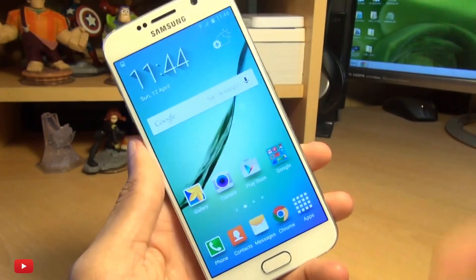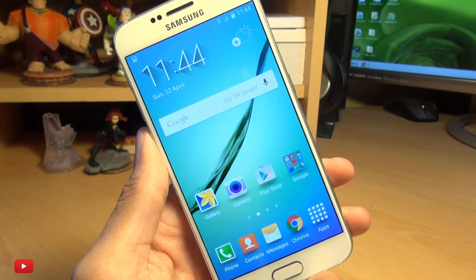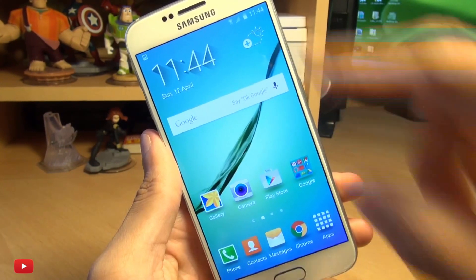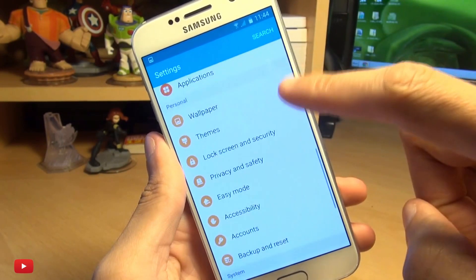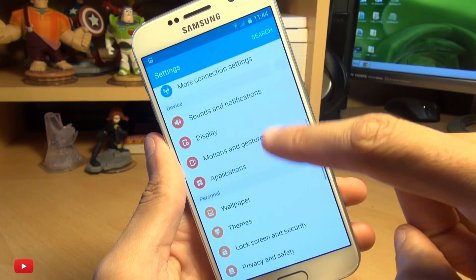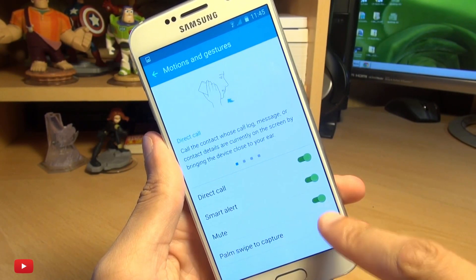Now if the palm swipe option doesn't work, it may not be activated. But on my device it was activated as default. You can get to its settings by going into your settings cog and scrolling down to where it says motions and gestures. And you can see palm swipe to capture is on for me.